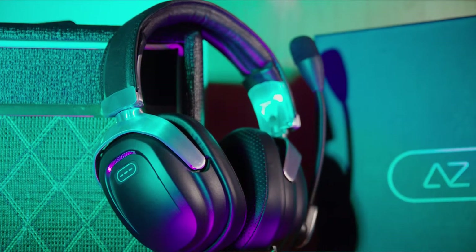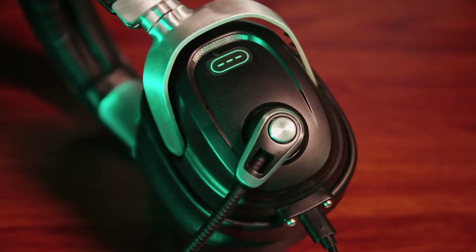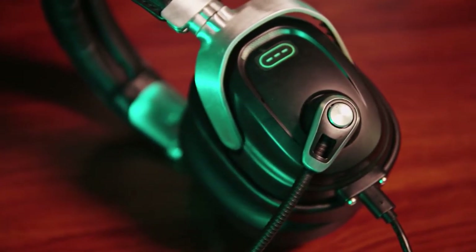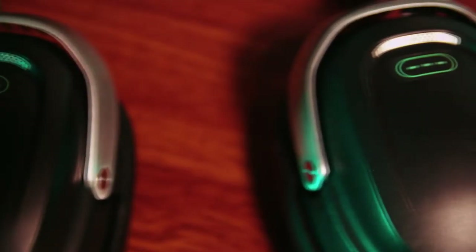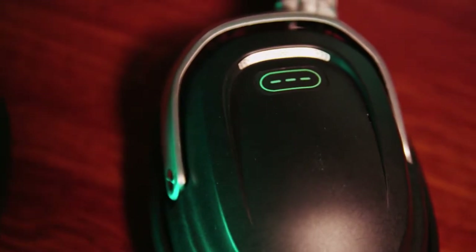Something else I like is the simple utilitarian aesthetic that these headphones have. Oftentimes gaming headphones compete for the most LED scorpions or dragons or spiders on a headset. But Azone went with a very simple, minimalistic, and utilitarian look that actually feels a lot more professional and serves as a good canvas for tournament organizers or players to customize with stickers if needed. I much prefer this look compared to the usual gamer aesthetic.